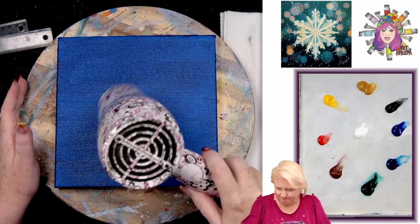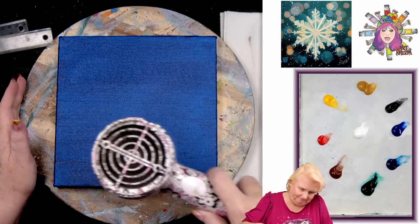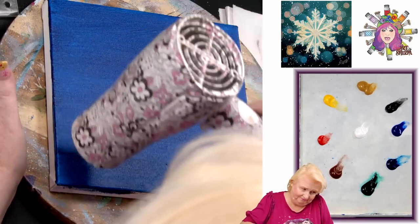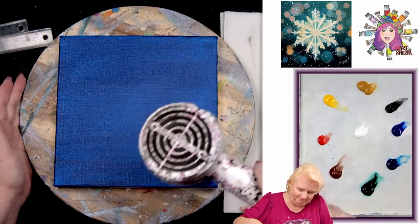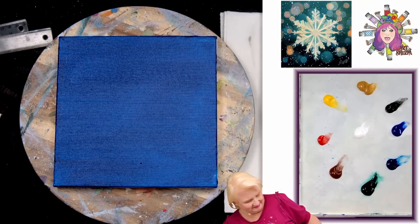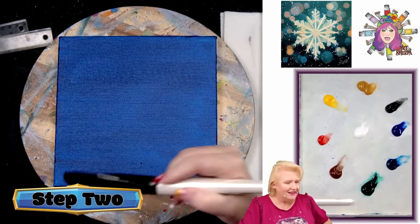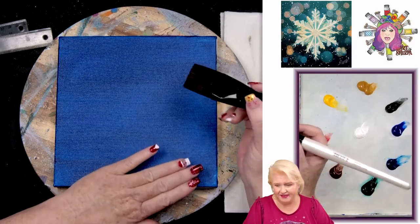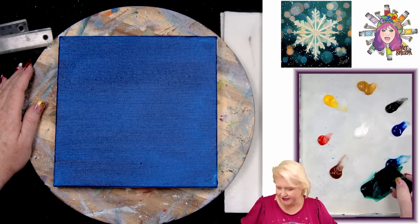Dry your surface and be ready for the next step. Now I'm going to create the gradient in the deep background of this design. I'm going to take a little phthalo green and phthalo blue together to make a turquoise. To reveal that turquoise I'll add just a little bit of white — that gives me a nice turquoise.